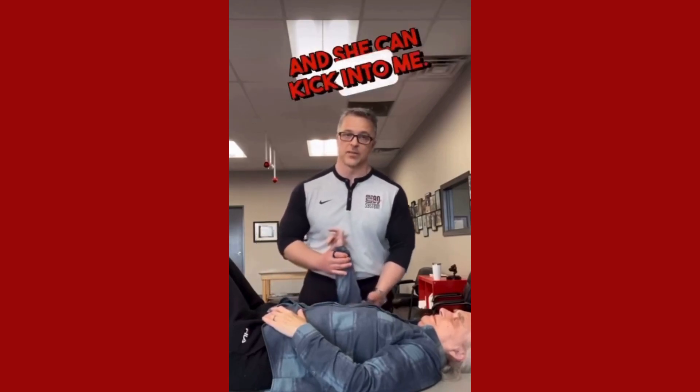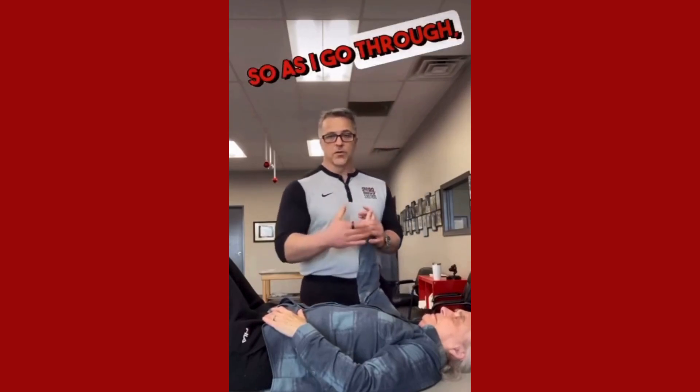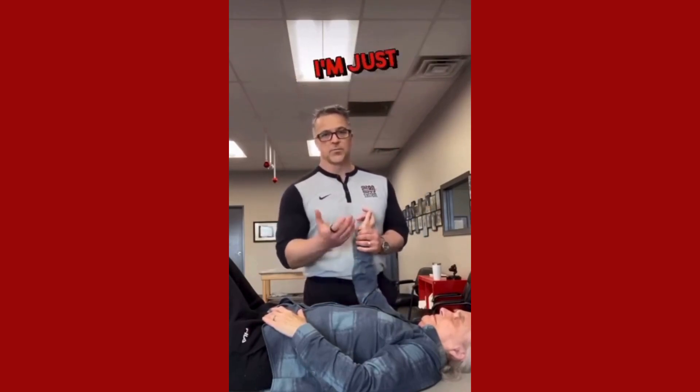Don't let me rotate toward me. Now she can give me pressure and she can kick into me. As I go through, I'm not really giving her pressure — I'm just blocking and letting her give me pressure. As she gets facilitation to come back, then I will start giving her force.